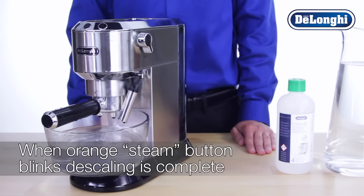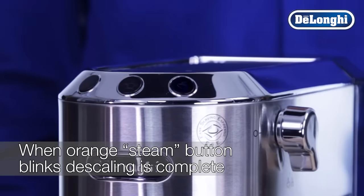Once the orange steam button starts to blink, this will signal that the descaling process is complete.